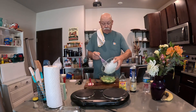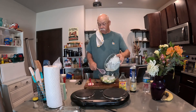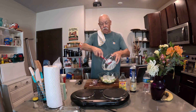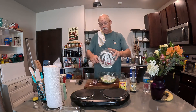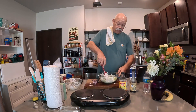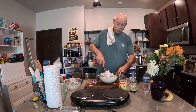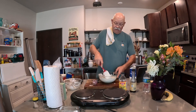Let's just pour it over there and get it all out of the bowl. Mix it up — there she be. There it is. That is easy, easy, easy.